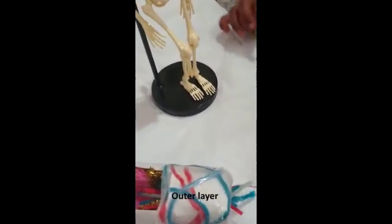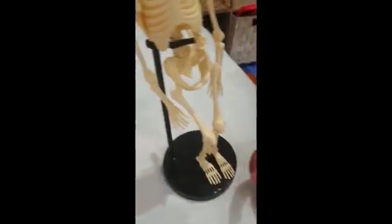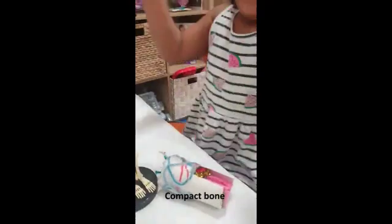And then, Hazel, we get the outer layer. This is your outer layer. Show me the outer layer, Hazel. That's your outer layer. The outer layer of bone is called compact bone, and it's very hard.